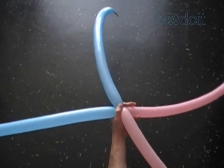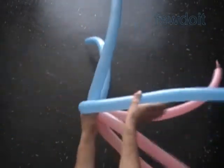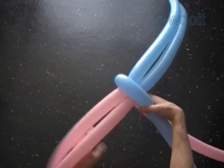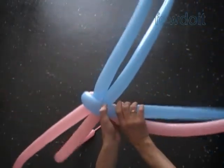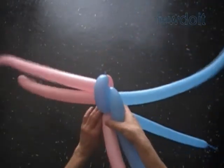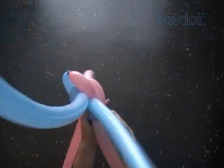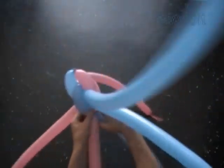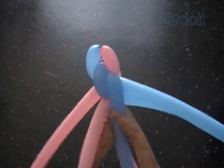Let's make one more chain with a different color pattern. This time I use blue and pink balloons to make each set. Keep balloons of the same color together on the same side. Always twist balloons in the same direction. I like this color pattern — simple and very effective.